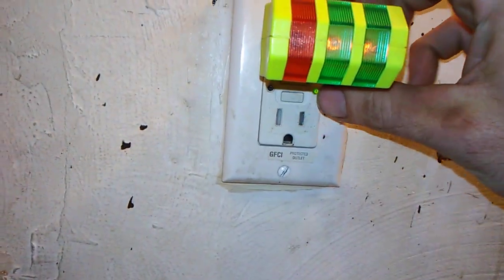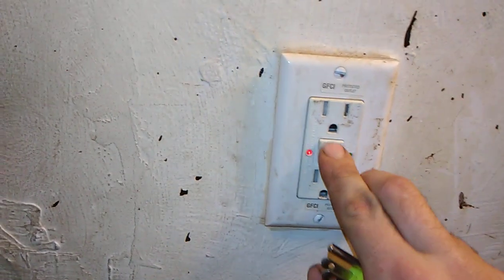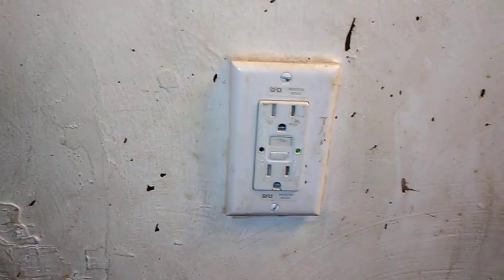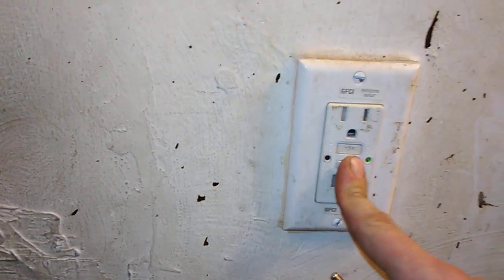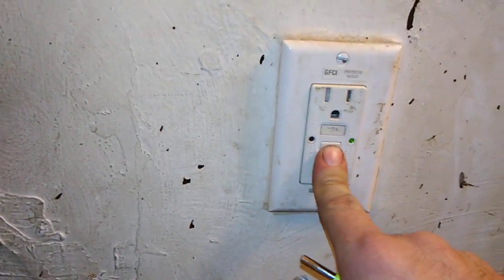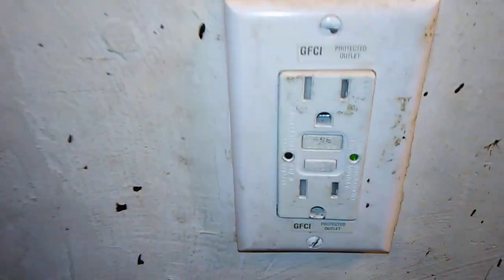Push the button again. I dabble with rewiring outlets because when I moved into this apartment, this outlet was not safe — it was always hot all the time. When you tried to press the reset button, the outlet wouldn't trip at all. But that's how you do one of those.